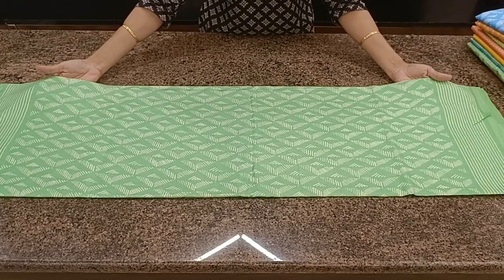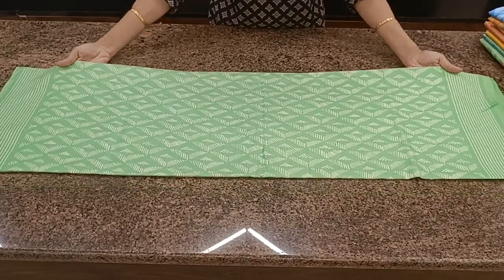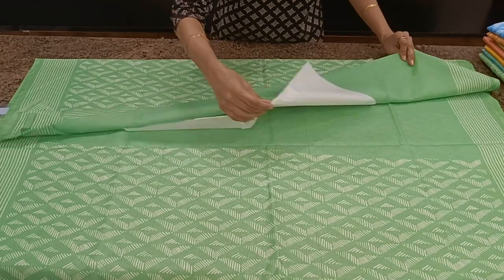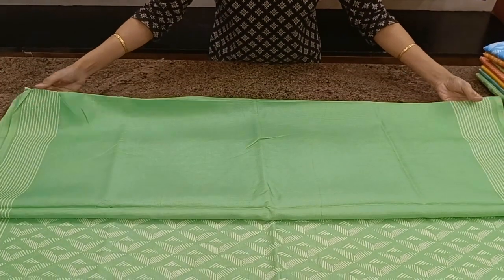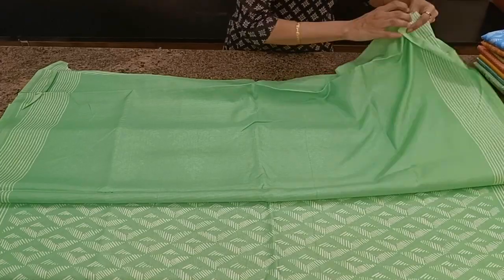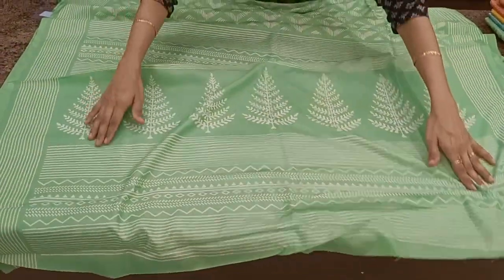Next one — a nice pista green color with some geometric prints all over the body and a simple border. Comes with a plain blouse and a pretty printed pallu.